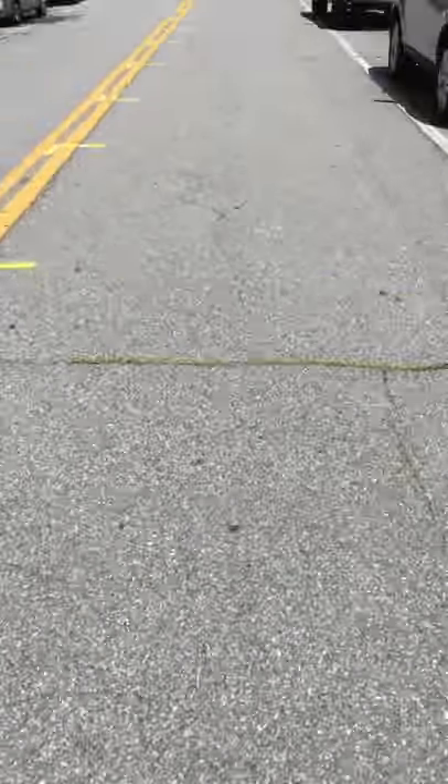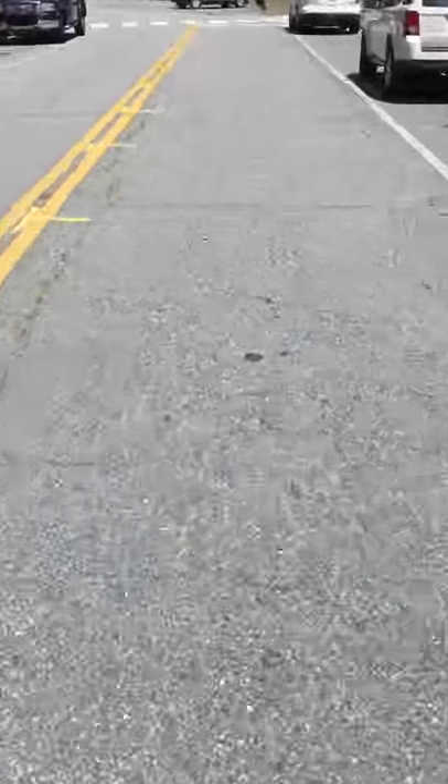Pretty close to maximum speed here — it's a little wobbly at this speed. Like I said, the bumpers just don't function quite as well as I think they should. But the handling is pretty tight overall.